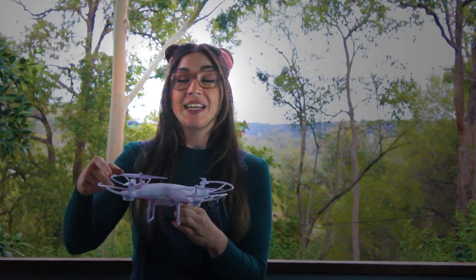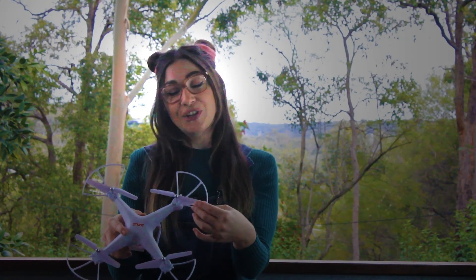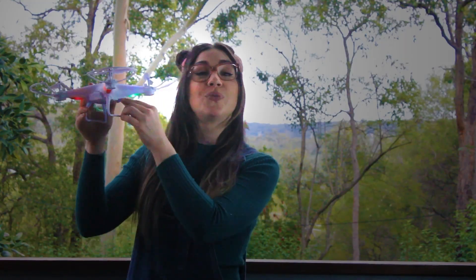As the rotors spin, it pushes air down, which lifts the drone up. And the faster the rotors spin, the higher the drone will fly.